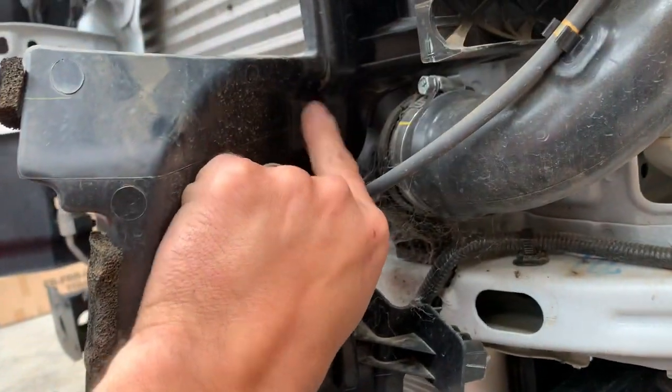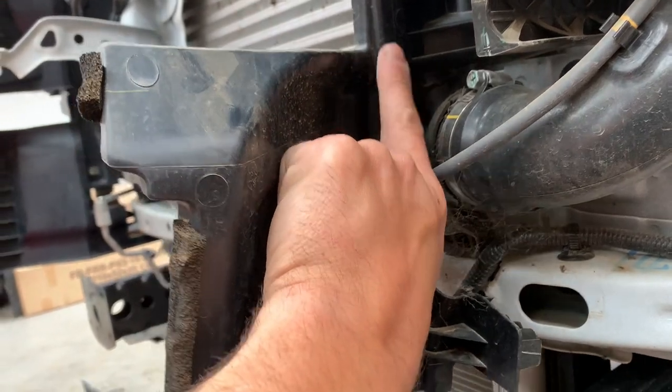We're going to trim these air guides here so you can keep the top side in — as long as you have two points holding. We're just going to find the short distance there and use a razor blade to trim.